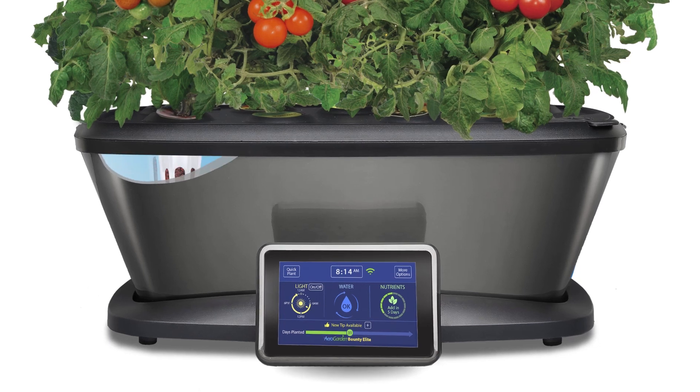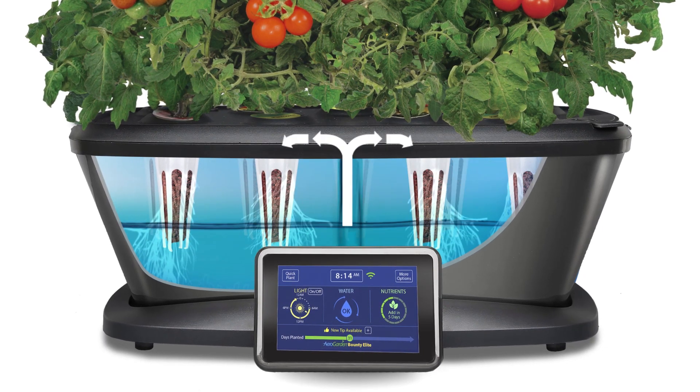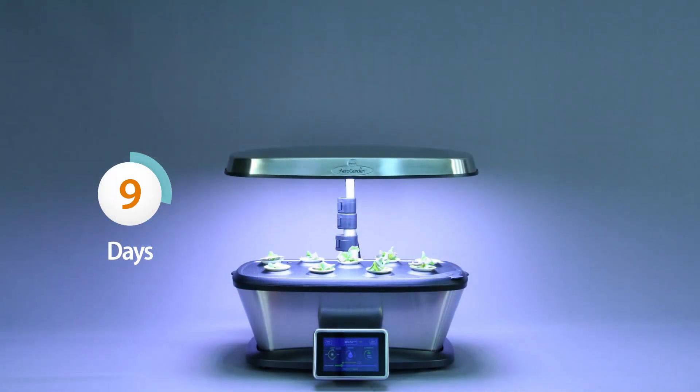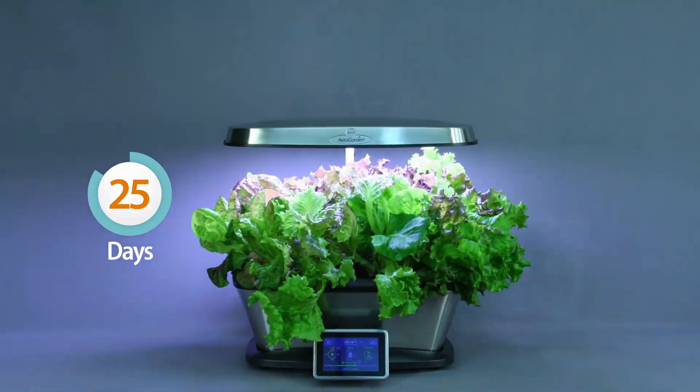It's easy to set up. Your herbs and vegetables grow naturally in pure water and air — no soil required. You can watch it sprout in days, harvest in just weeks, and enjoy fresh herbs and vegetables again and again for months.